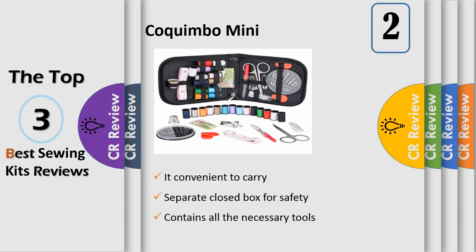Everything is neatly packaged and ready for your use — easy to use, items won't fall out when you open the case, needles in a separate closed box for safety, and other items securely tucked in place with attractive black elastic bands.